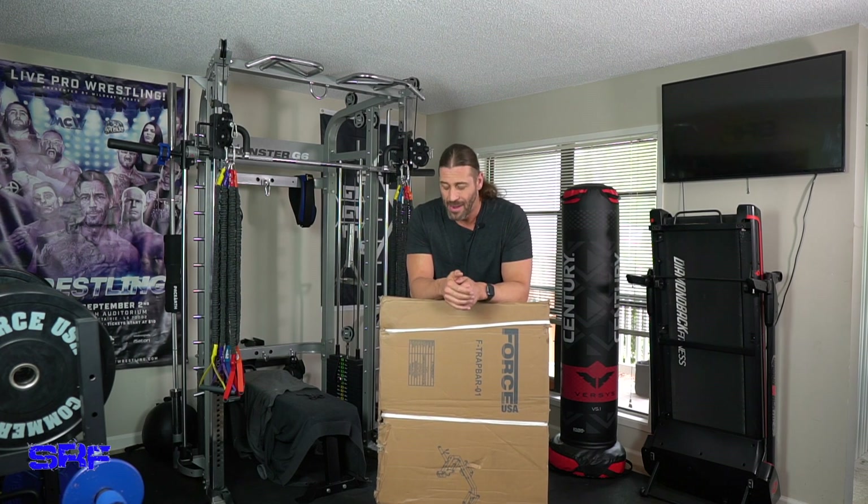Hey everyone, this is Stevie Richards, and yes, I'm leaning on the box of the Walkthrough Trap Bar from Force USA. I've been so excited to review this particular product ever since I saw the preview on their YouTube channel and Instagram account, and now we have it here.